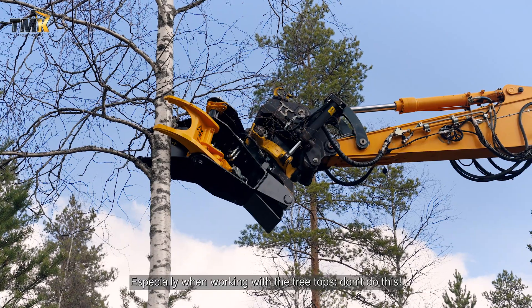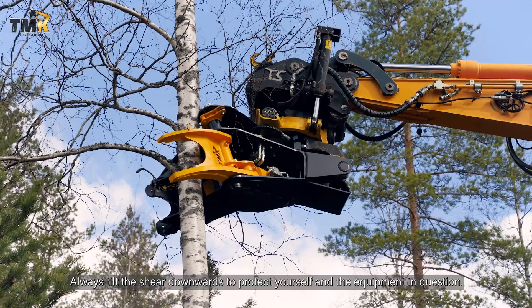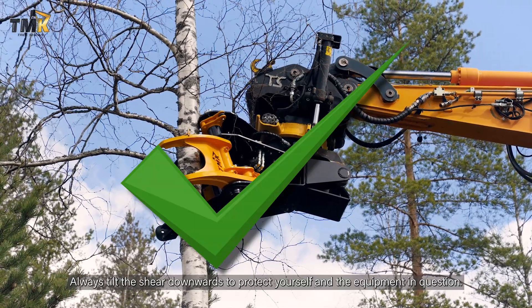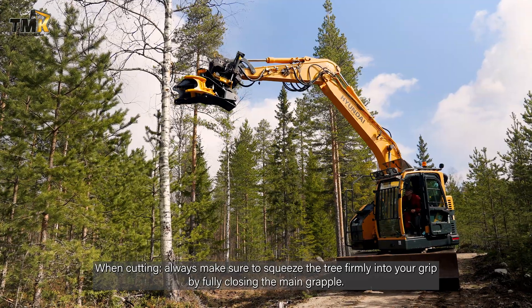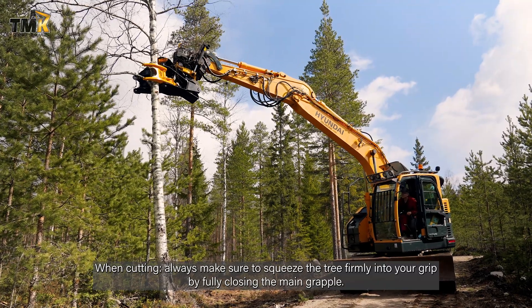Especially when working with tree tops, don't do this — always tilt the shear downwards to protect yourself and the equipment. When cutting, always make sure to squeeze the tree firmly into your grip by fully closing the main grapple.